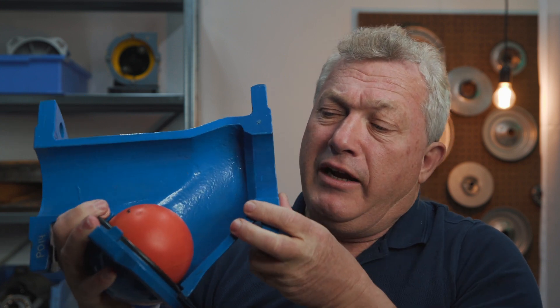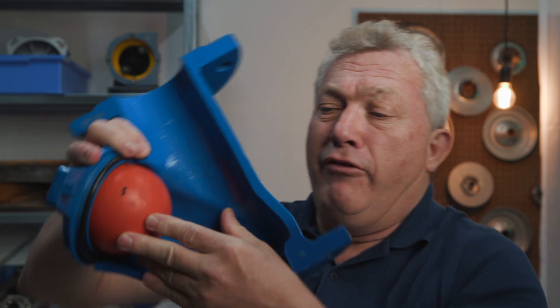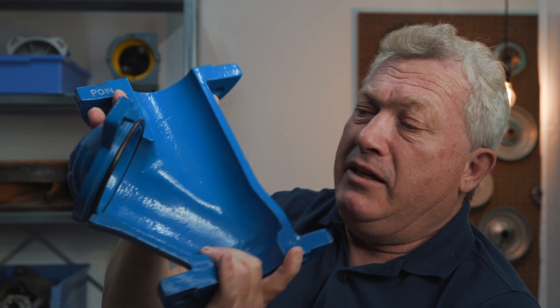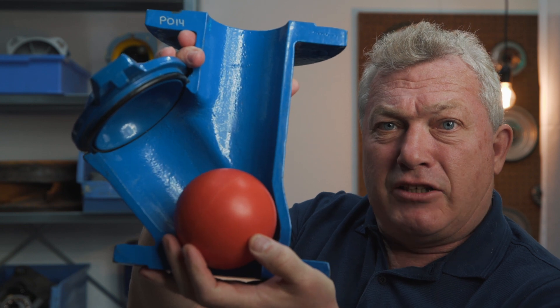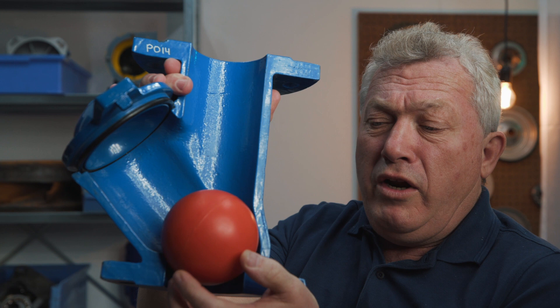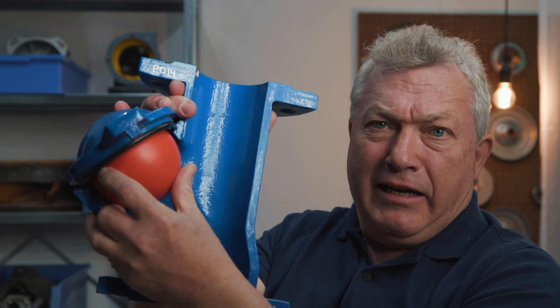If we have this ball check valve it's always in a vertical position, so you have to have the arrow up. When the arrow is up, that means that in a normal situation the ball is on the bottom and it closes off the valve. Only with the force of the liquid does the ball come up and open.